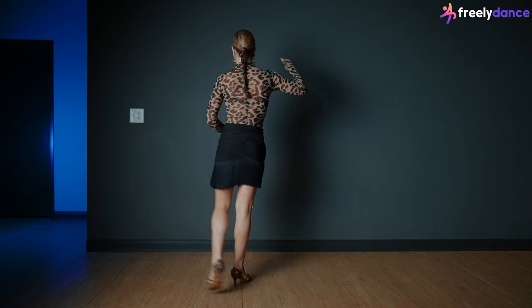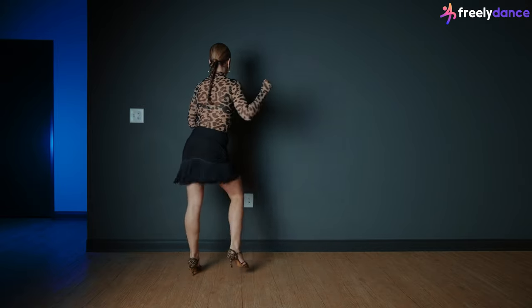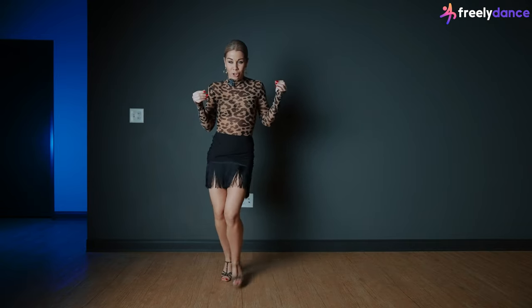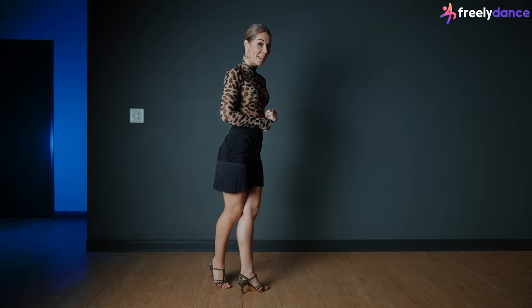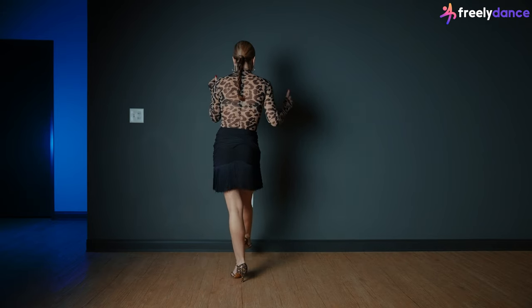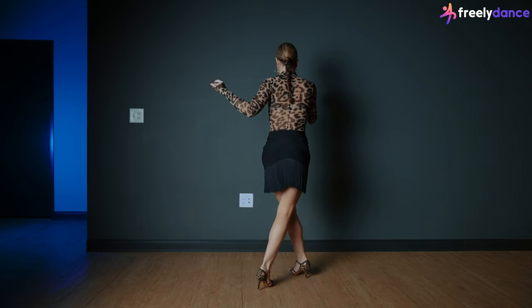One, two, three, and four, five, six, seven, and eight — very easy. Now we have two times kick ball change, which is exactly what the name says: kick, ball, change, kick, ball, change. We're going to step a little bit more forward and across. After we finish the last position in latin cross, we straighten the knee and kick: one, change, ball, flat, and one more time kick ball change.